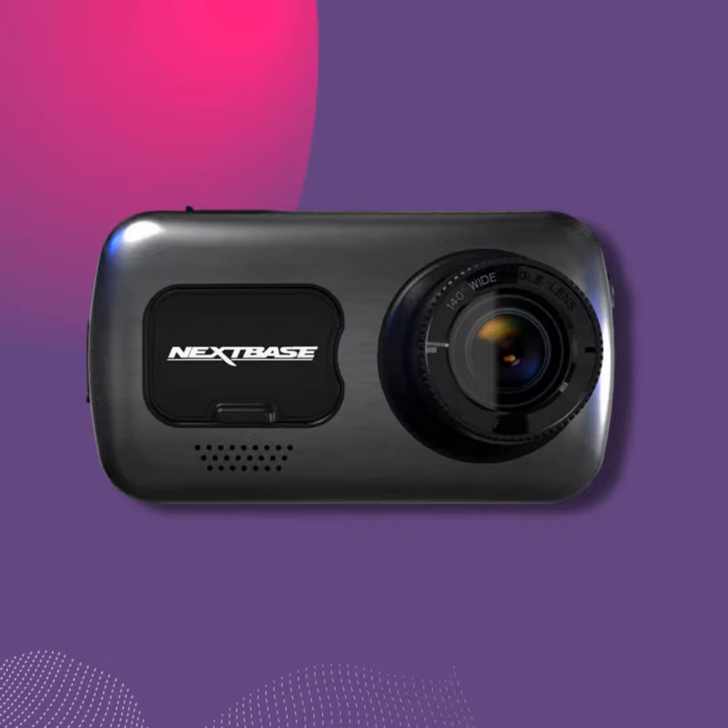We have something fun to go through today. This is all from Nextbase — a company that specializes in dash cams and is actually one of the biggest names in the space. We were sent a whole portfolio of their products: four dash cams, some accessory modules, and flash cards for storage.